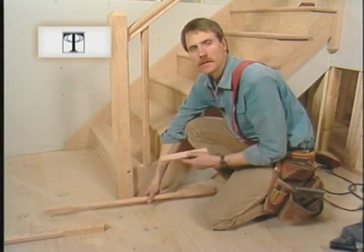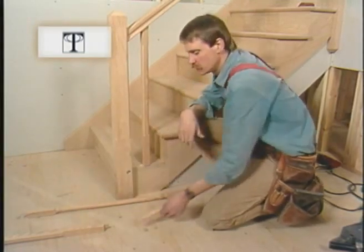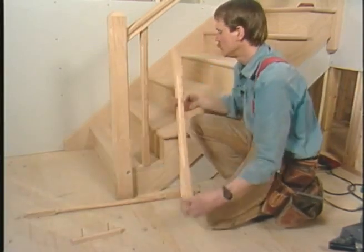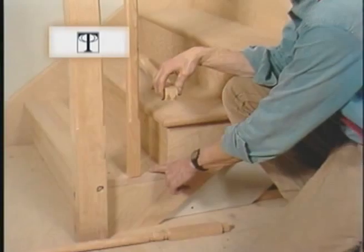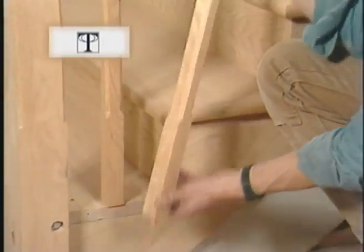Nowadays the nosing is more decorative than functional. It's pretty common these days to put a dowel in the end of our balusters. Then we drill a hole in the tread, and the dowel seats in the hole.